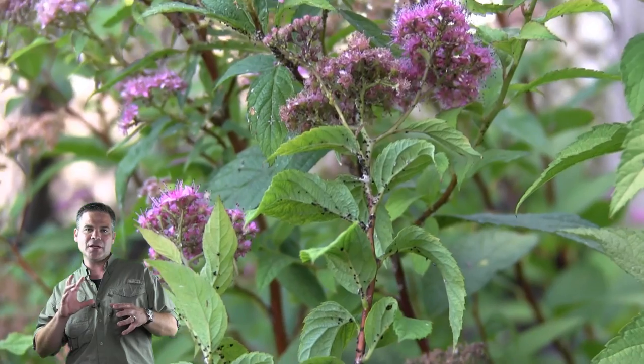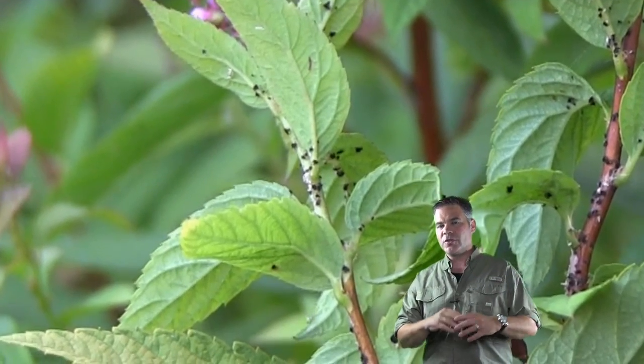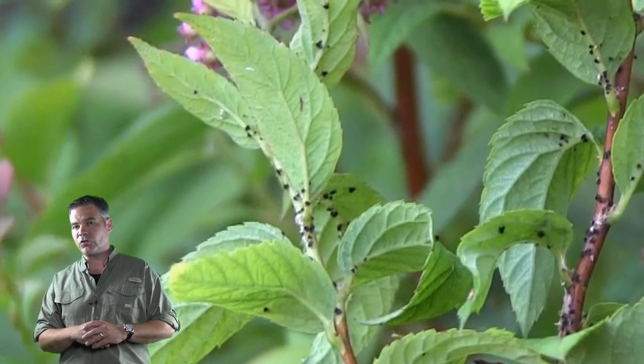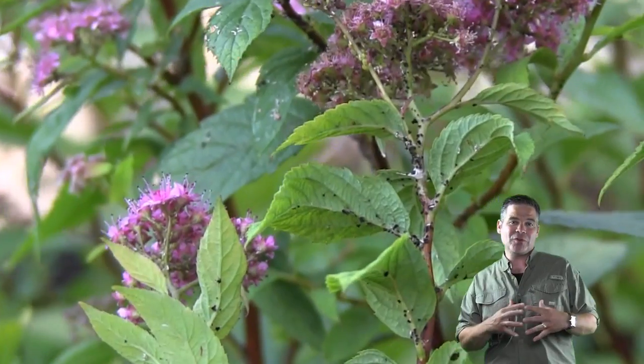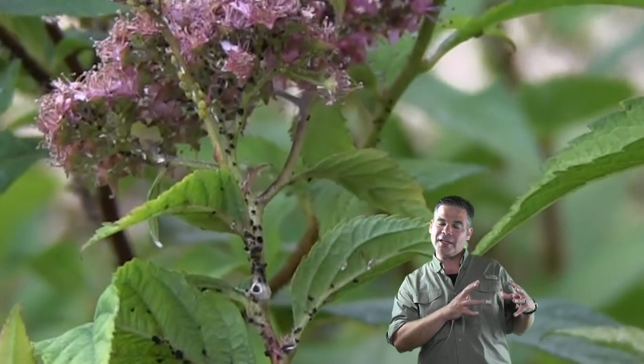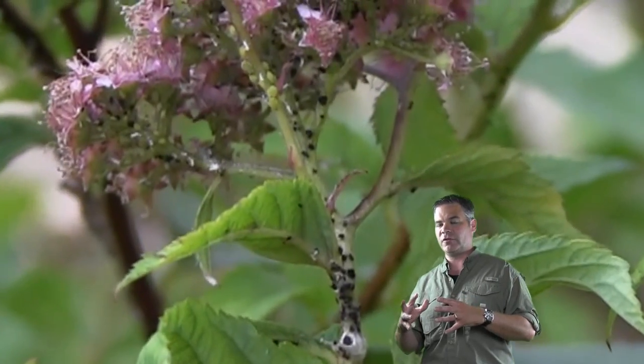See here as I zoom in — see this black stuff right here? What that is is sooty mold. The sooty mold is an indication that you have aphids. The sooty mold is growing on their poop, which is actually referred to as honeydew, and the mold loves to grow on it. So if you see the mold, it's an indication that you have aphid poop somewhere in the vicinity, which would also indicate that you have aphids.